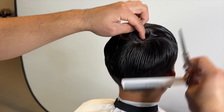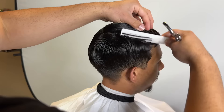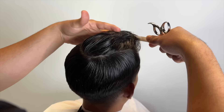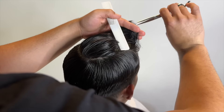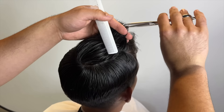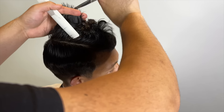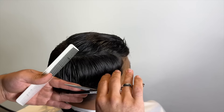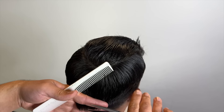So usually we trim the top with a five guard, but today we're gonna just add a little bit of texture. He likes the length, so we're gonna go ahead and section it real quick. I'm just gonna point cut the top and then section off the transition area, and cut that accordingly. So we're just gonna point cut just a little bit — and this is what I like to call the transition area.